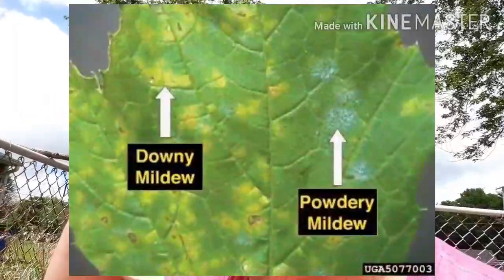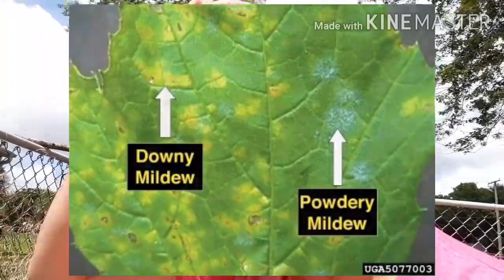Basically, Downy Mildew is not the same as Powdery Mildew. It sounds the same, but it's not. Downy Mildew is a fungus-like organism that lives in water. So when it's very humid or when the leaves on your plants stay wet, Downy Mildew forms, and then it spreads through water.